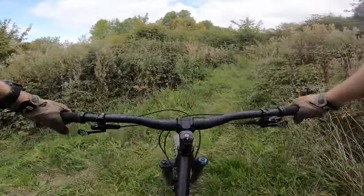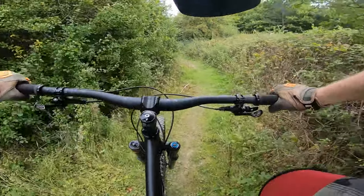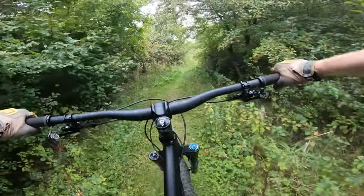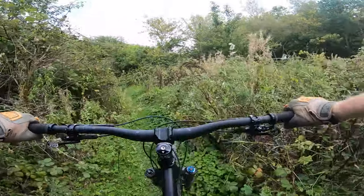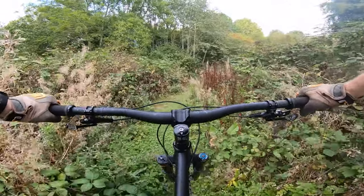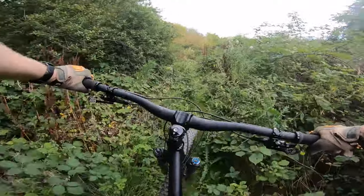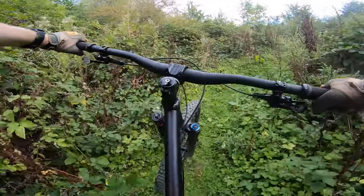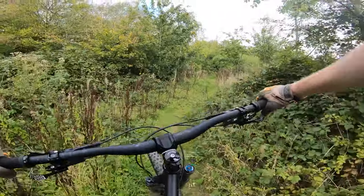I'll try this climb — it's a bit overgrown. I can feel my tyres skitting about on the descent; I might let some air out. Once it's set up tubeless and with better-suited tyres it should be fine. This steep climb though — to my surprise it feels quite easy on this bike. So far, crossing fingers, I think I've definitely made the right choice.